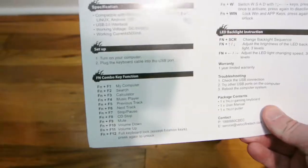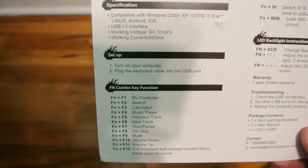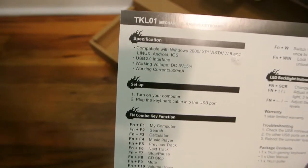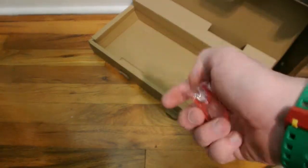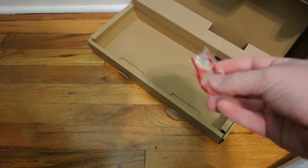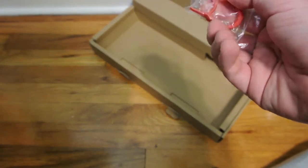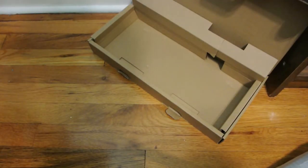This is funny — it literally says to turn on your computer and plug the keyboard in. Of course, with some computers you'll want to have the keyboard plugged in when you turn it on. You also get a keycap puller, so you can pull out the keycaps for cleaning or if you want to switch keycaps. Doesn't seem like a very high-quality one, but — $30.